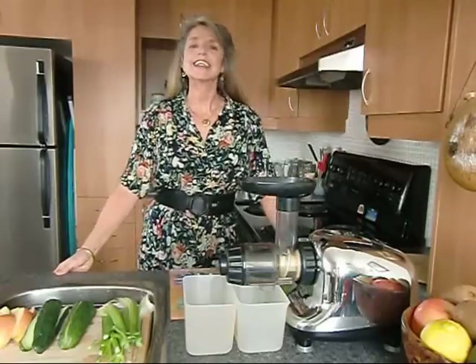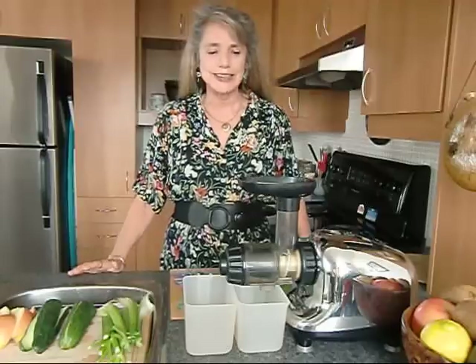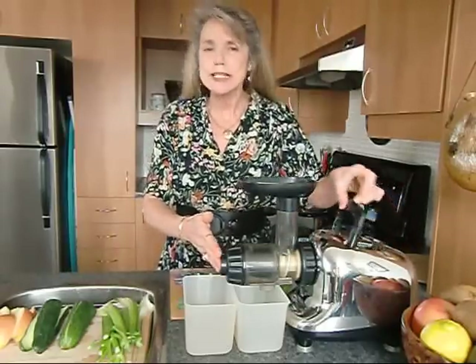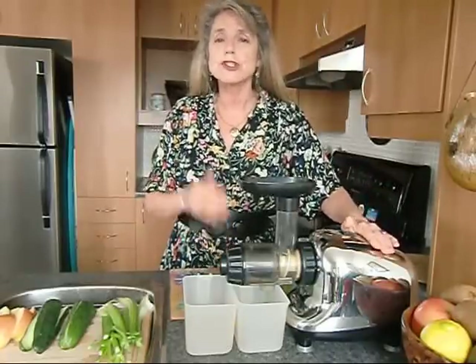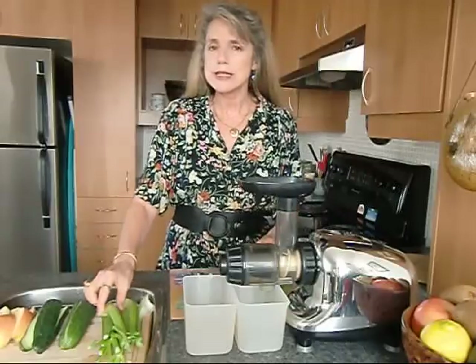Good morning, Alison here, your longevity rescuer. Today the video is on juicing. Now if you do nothing else in your life but buy yourself one of these little guys — there are so many different models to choose from — juicing is really going to help. Today I have prepared a recipe for you that's a really easy one.